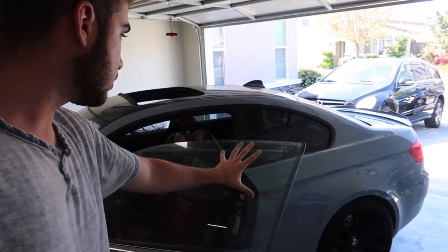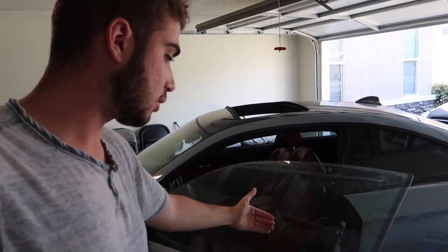Also, I don't know if you guys can see the tint on this window — pretty much the glue residue's all over it. And every time I roll down the window, it squeaks so very loud. So I want to get that cleaned up. Let's go ahead and get those two done first because they both require razor blades.